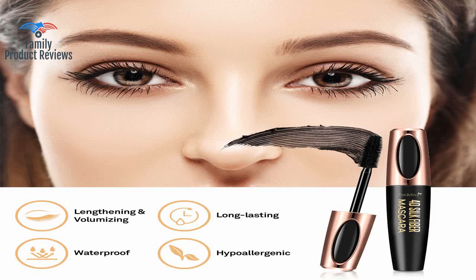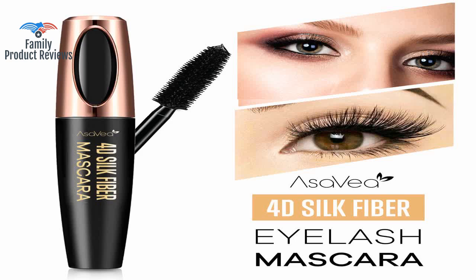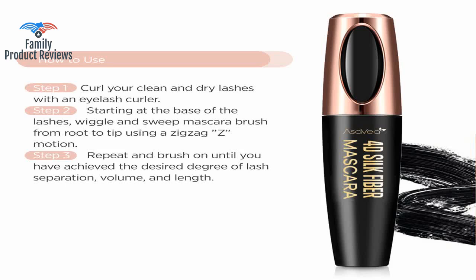This is my second time ordering this product — it truly is water resistant and really does add length to my lashes. They all make the same claims, but this is the only one that goes on evenly, stays on, and doesn't flake like crazy.